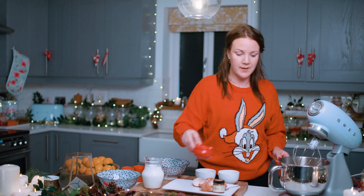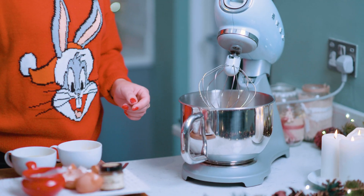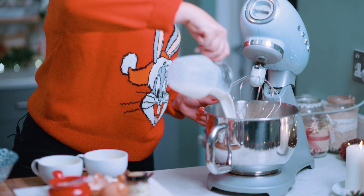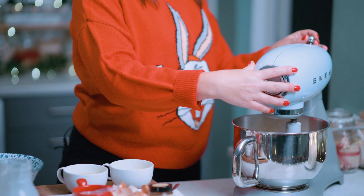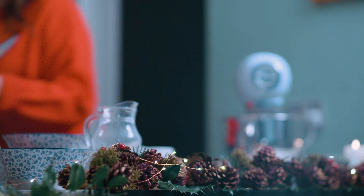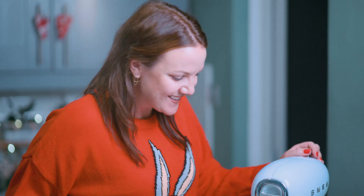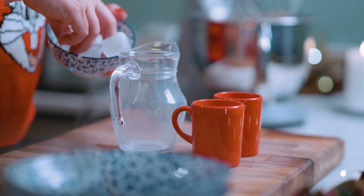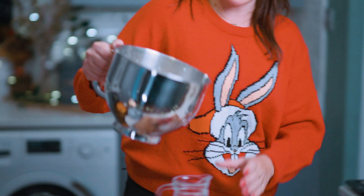When they're combined, add in the cream and the milk and beat again. Let's pop the cream in and then the milk, and we're going to return to whisking it. Once done, we can take our eggnog out and pour it into the jug.